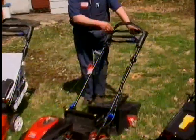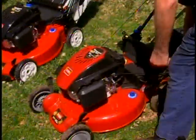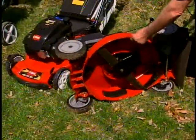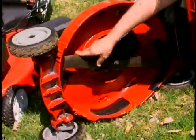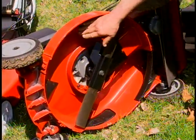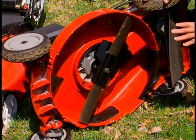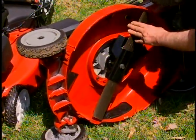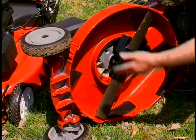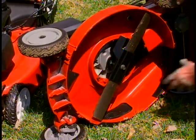This mower has something special for mulching. There is a blade and little pieces called kickers — as the grass gets cut off, it throws it back against the kicker, which throws it back against the blade, and it chews it up much finer. This is called an accelerator, and it helps create more turbulence to mulch more effectively.